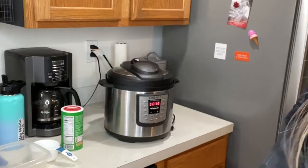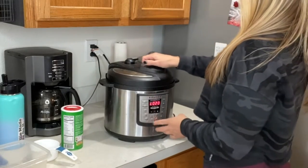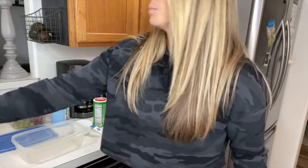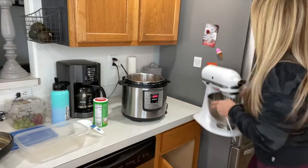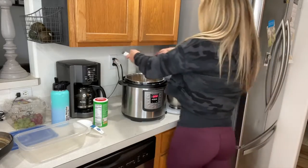I set it for 18 minutes and come back when it goes off. The screen should say L10 — I got distracted so it actually said L20, so it sat there a little while. It's usually fine since it's pressurized and sitting in water so it doesn't get too dry, but you should take it out when it says L10. That's the natural release method; then you come and release the valve and open up the lid.